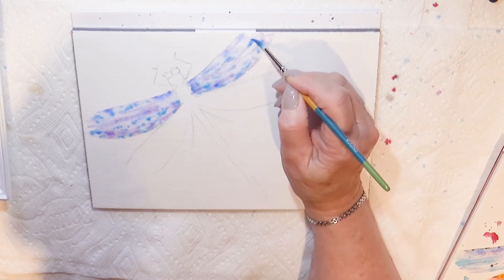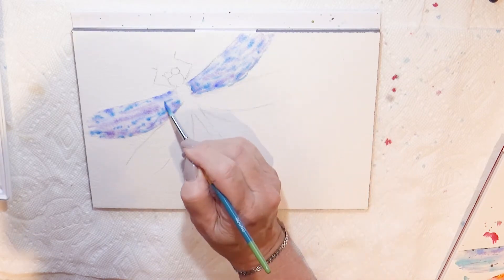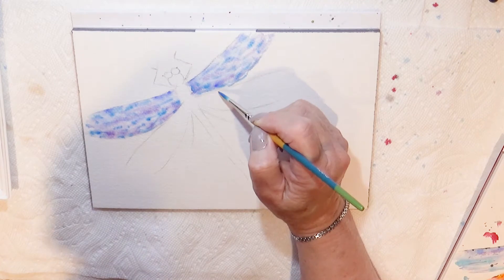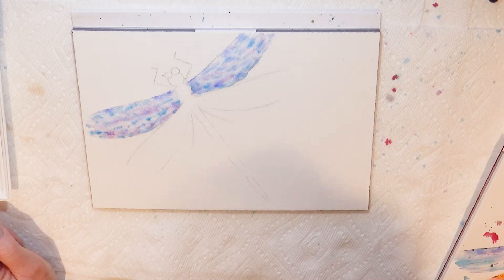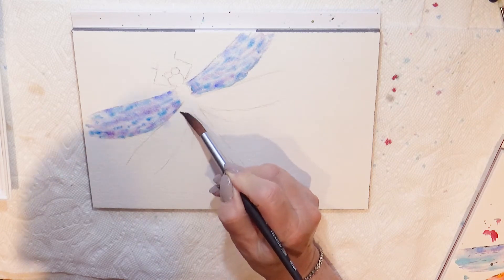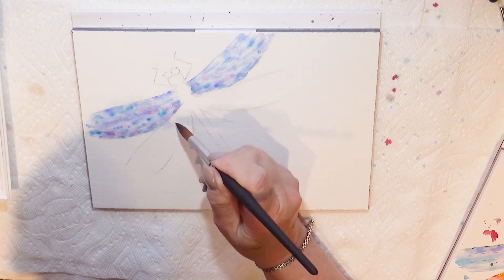I'm painting this with just no particular strategy, just letting the paint play on the paper. It's one of the most enjoyable parts of painting — just letting the paint do its own thing and watching how it turns out. Now we'll try doing the hind wing. In this case also we'll paint the wing with water first, and I will try my very best to keep it as separated from the top wing as I can, so that the paints don't really merge between the two wings.